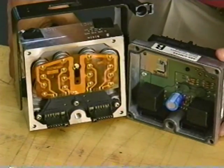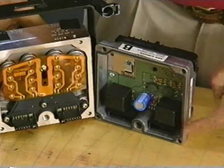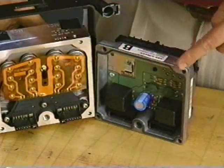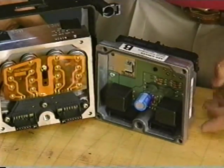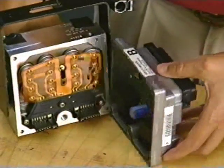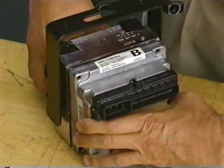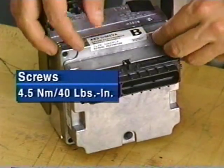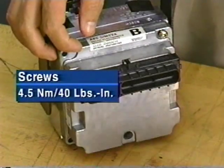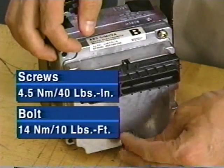Before reassembling the EBCM to the BPMV, inspect the RTV seal. If the seal is torn or damaged, apply new RTV sealant to establish a new weather-tight seal. Then line up the electrical connections and seat the unit. Finish by torquing the corner attaching screws to four and a half newton meters, or 40 pound inches. Torque the larger bolt to 14 newton meters, or 10 pound feet.